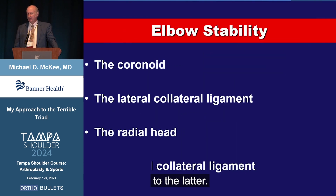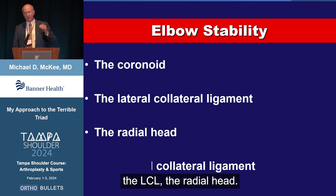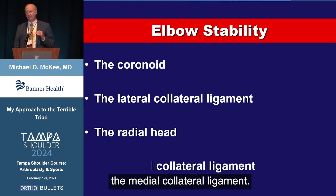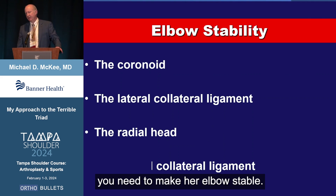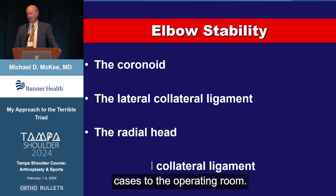The other important structures are the lateral collateral ligament and the medial collateral ligament. In the trauma setting, the order of importance is: the coronoid, the LCL, the radial head, and lastly the medial collateral ligament. Different in the thrower, of course, but in the trauma setting, these are the four things that need to make your elbow stable, and that's what you should be thinking about when you take one of these cases to the operating room.